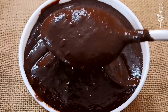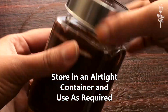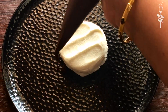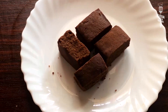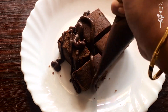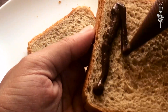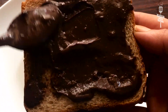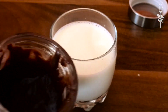Our healthy homemade chocolate fudge sauce is ready. You can use it on top of ice cream, on brownies, on sandwiches, on paratha, or to make chocolate milk. This recipe is very good for children because it has no preservatives, making it a healthy option you can give to your kids.